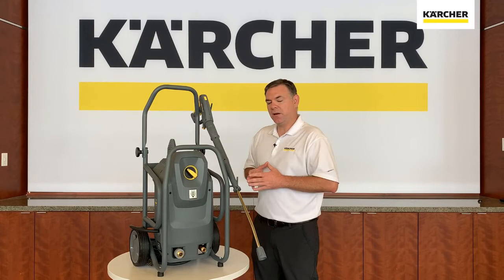If you have any questions, please contact Karcher customer service or your local area Karcher distributor for pressure washers. Until next time, keep it clean.